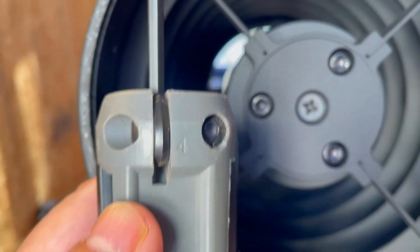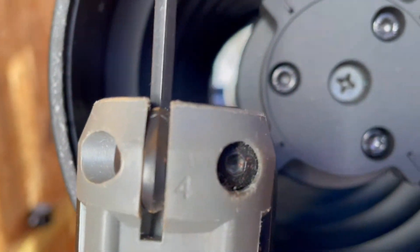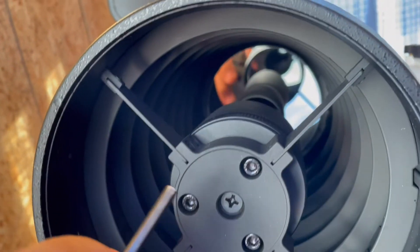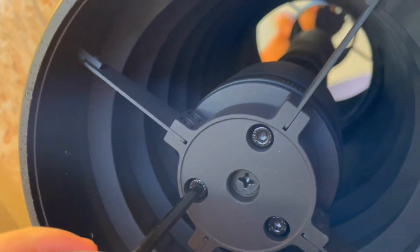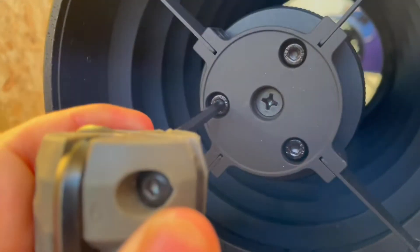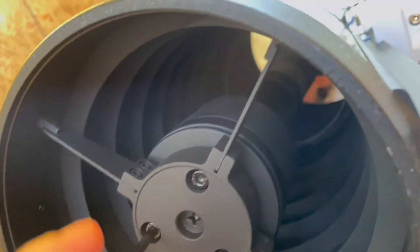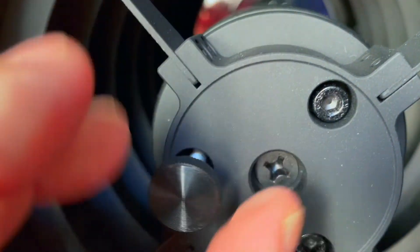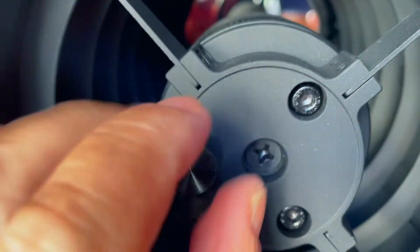I'm back. I got the correct size — these are four millimeter. I'm going to stick this right in there like so. Just loosen it. Loosen one side only. Using Bob's Knobs.